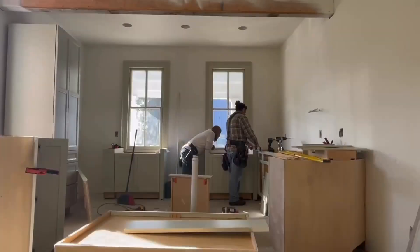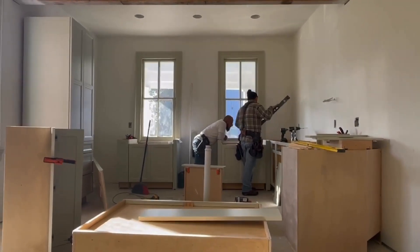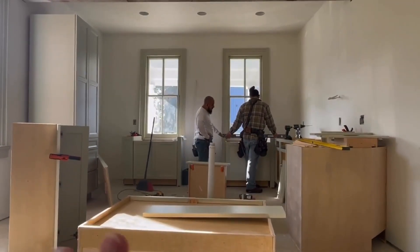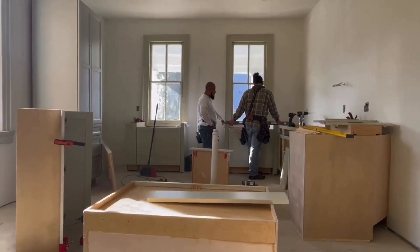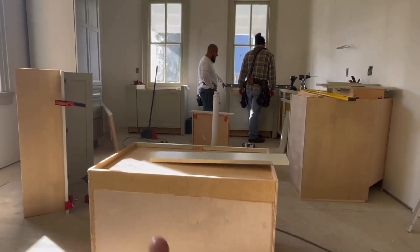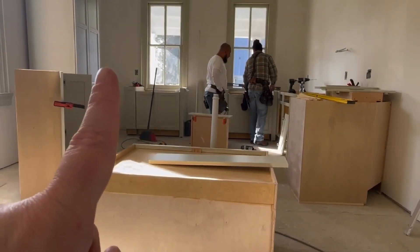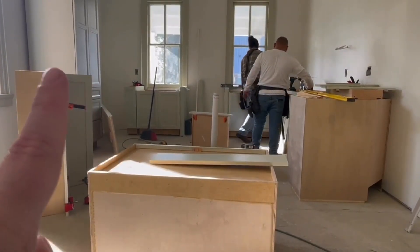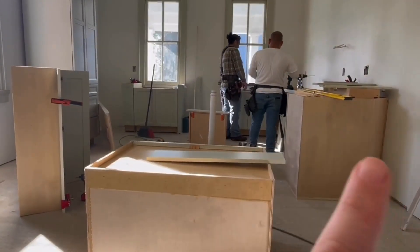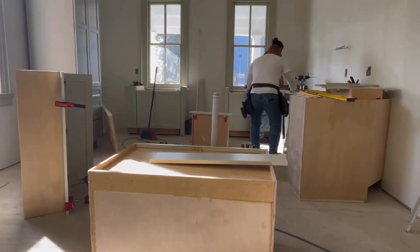It's a new day and we have the same project. We have lots and lots of shims and we are ready to start screwing to the wall. This is the cabinet that goes over the refrigerator and this one goes in that corner over there, so we're using the wall cabinets to help figure out placement while we work on getting this whole corner in place.